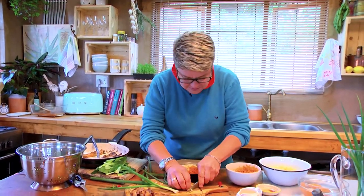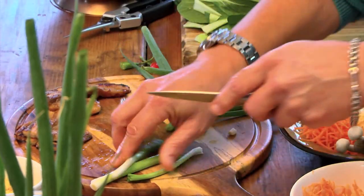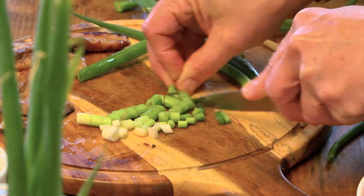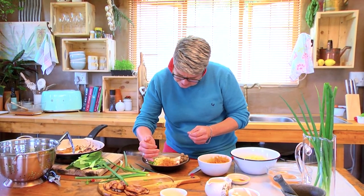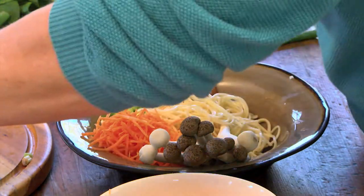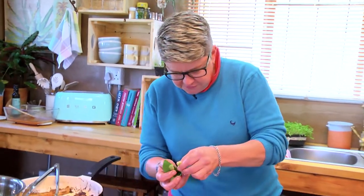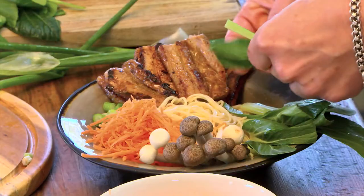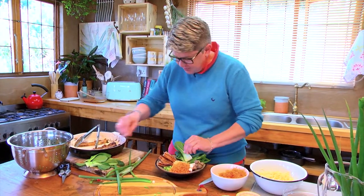There we go — spring onion done. We're going to pop our pork on and just snuggle it in there like it's been wrapped up. Then we go with our beautiful pak choi — it looks so fresh and crisp, and that's everything about this.